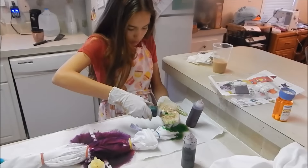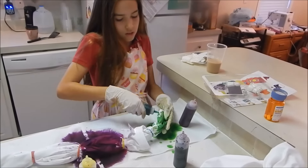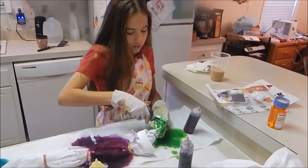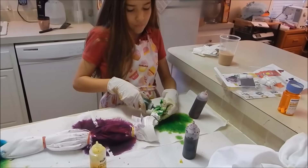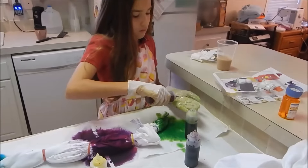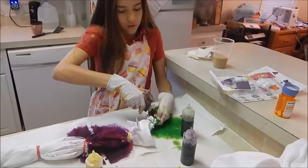Okay, put green on my hand. It really is a little bit of a messy project but it makes a really nice gift. Uncle Matt loves tie-dyes. And it's always nice when it's kind of handmade, you know?